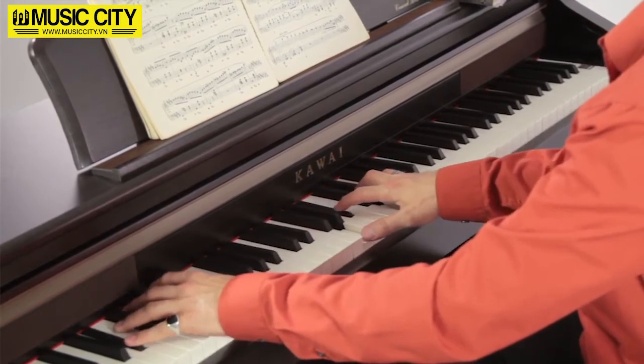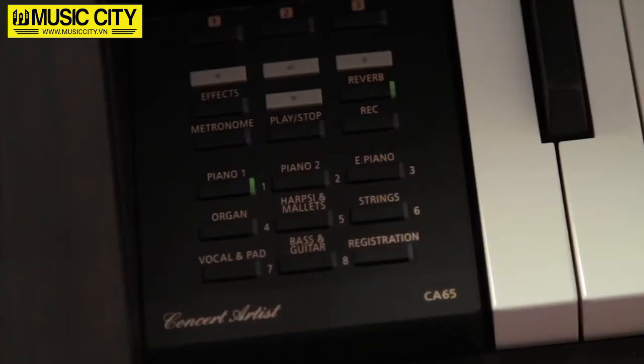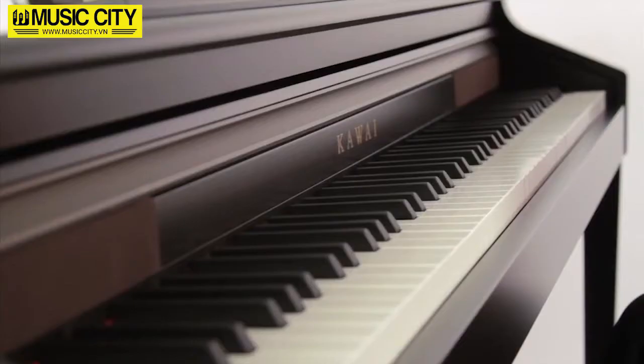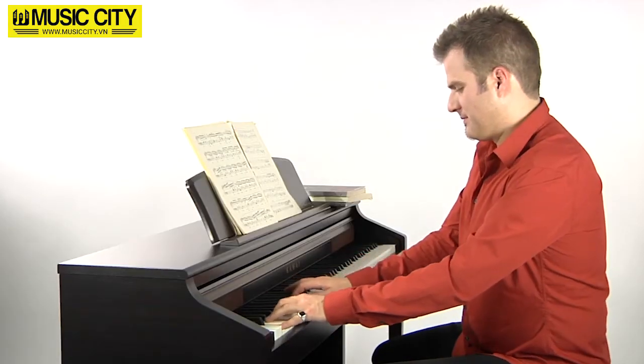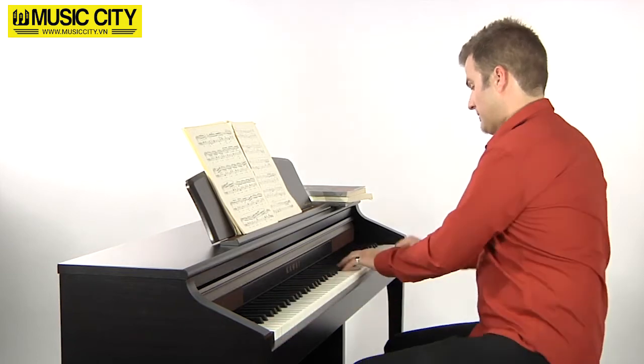As a fully featured digital piano, the CA-65 has a range of other advantages. Sounds can be split and layered on top of one another, while the four-hand mode allows the creation of two separate 44-key keyboards. Learners and teachers, for example, can play simultaneously using the same keyboard — one on the left, the other on the right.